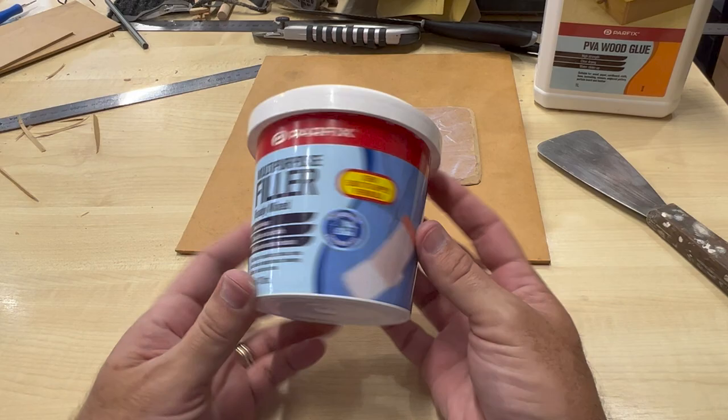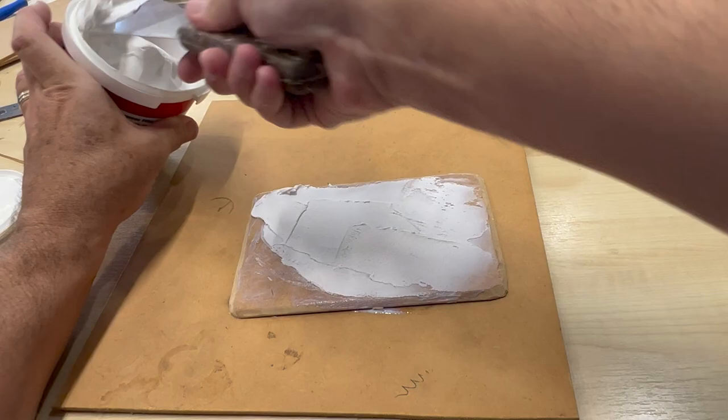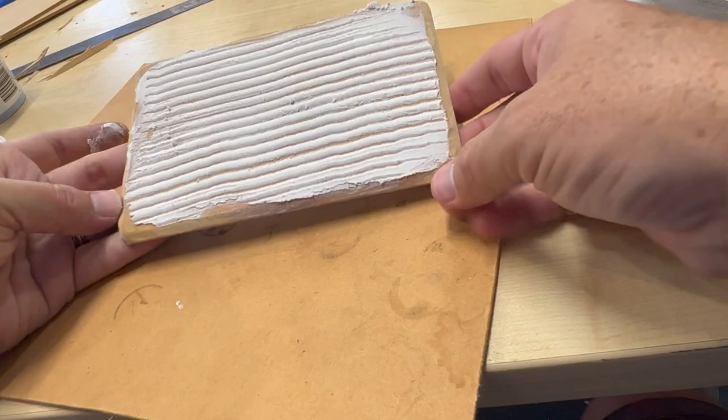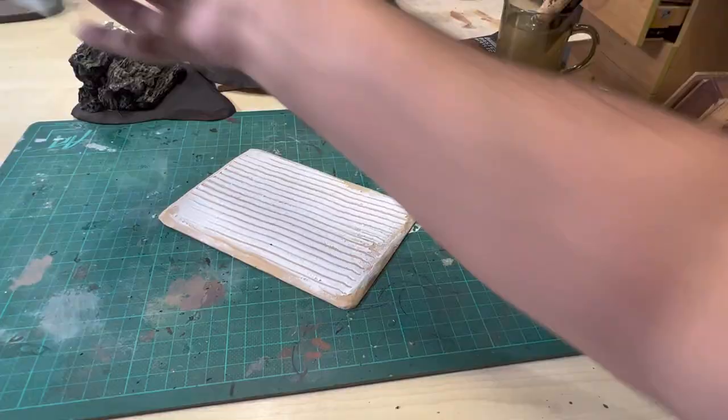To create the furrows I used poly filler, spread thinly across the base which had been painted with PVA for extra adhesion. I then used a bread knife to carve the furrow texture to create the look of fresh tilled earth. Once the filler was dry I used PVA mixed with paint — initially burnt sienna, but I didn't like how reddish it was so I mixed in raw umber.